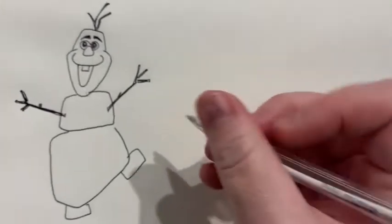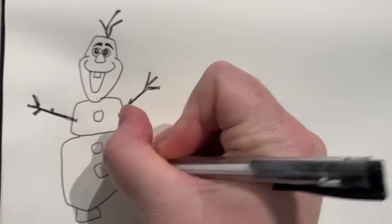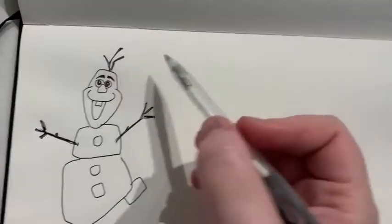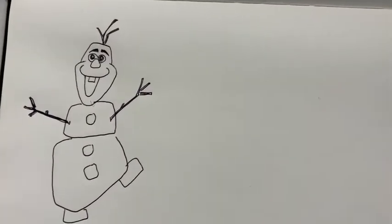Now I can't forget to add the buttons for him — and there you have Olaf! If you want to do the cloud with the rain coming down like in the movie, you're welcome to do that.